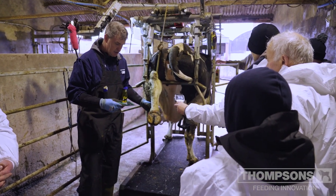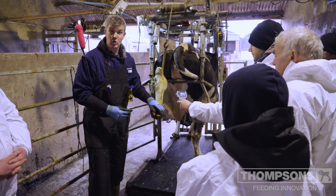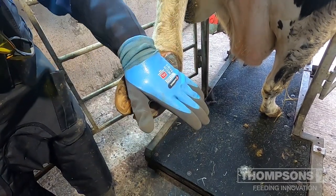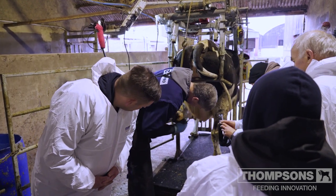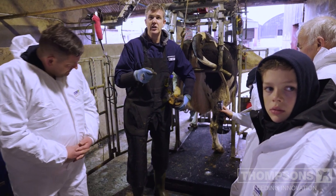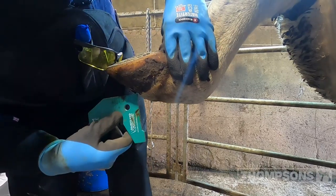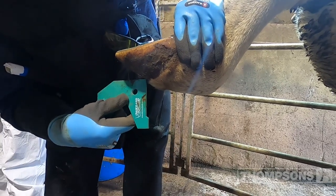Does anybody remember what the first step was? The length of the toe. The reference claw is the inner claw on the hind feet, and everything I tell you about trimming on the hind feet will be the complete opposite on the front — just reverse it. So we're measuring the length of the toe on the inner claw — about 81 millimeters. The critical thing is where you measure from: the actual measurement starts where the horn begins to go hard below the hairline, not from the hairline itself.